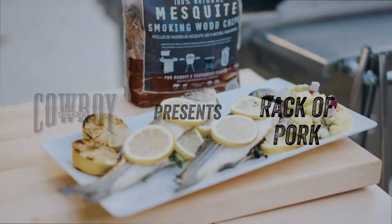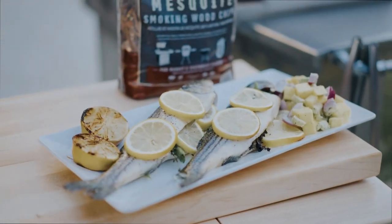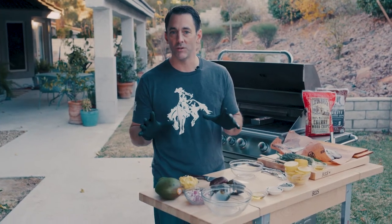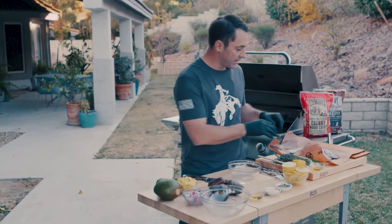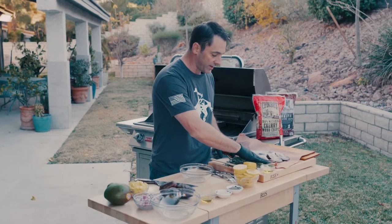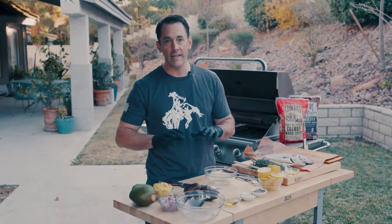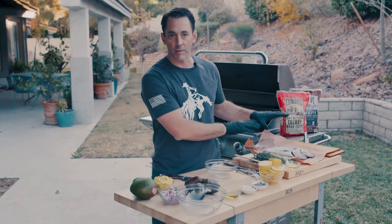Hey everybody, Daniel Mosnett with Cowboy Charcoal and we've got a fishy one for you today. We've got a few questions that come into our website about what to do with whole fish. You can see we've got a couple of whole fish — some nice barramundi. This recipe is super simple, anybody can do this. You can use barramundi, which is similar to a sea bass.